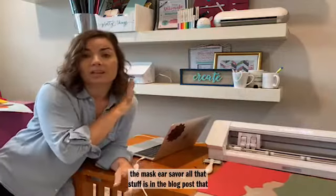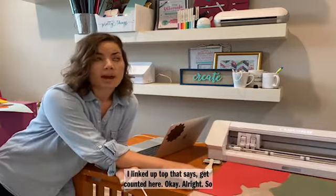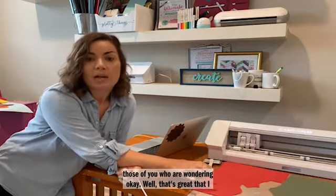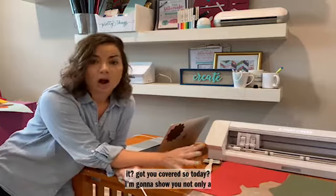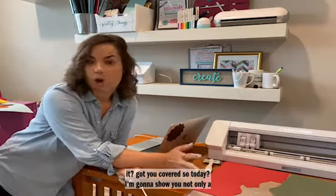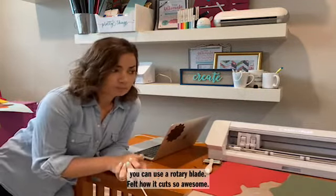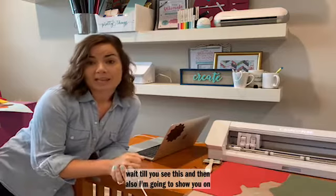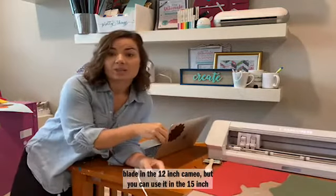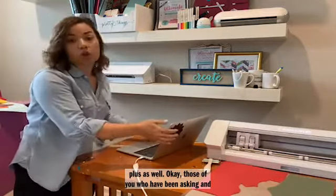Not only can you use the rotary blade in the 12 inch Cameo, but you can use it in the 15 inch plus as well. For those of you who have been asking when the Pro is coming out — I did put an update on the blog today about three different products that are commonly asked about and their release timing. There are delays across the board. We are not going to see the Pro in May as was originally the launch timeframe. It is going to be delayed, I suspect until probably the end of the summer. The plus is here — the 15 inch plus — and it can use the craft blade and the rotary blade. I actually love the rotary blade much, much better, and I'm going to show you why today.